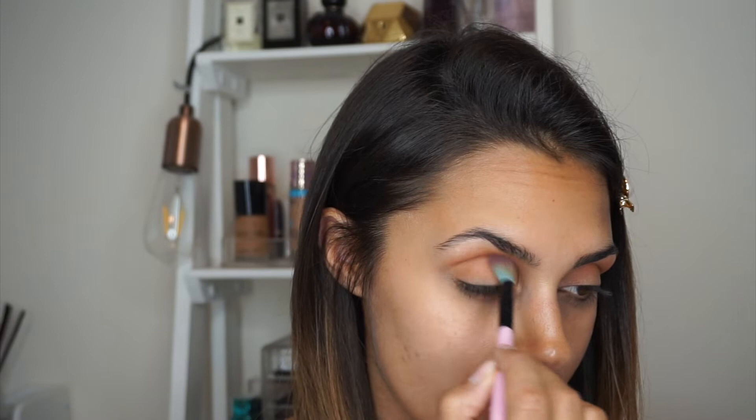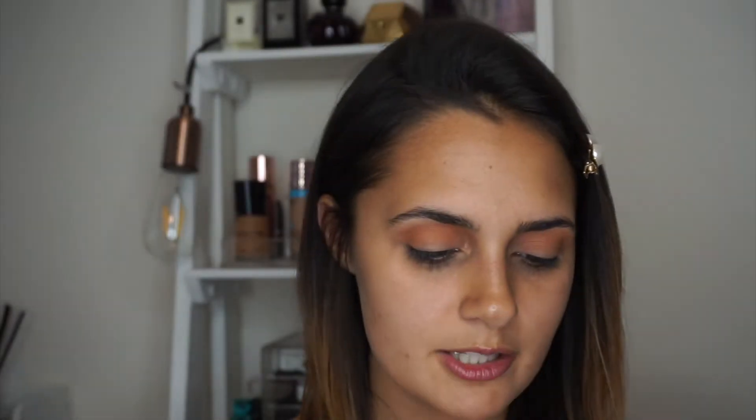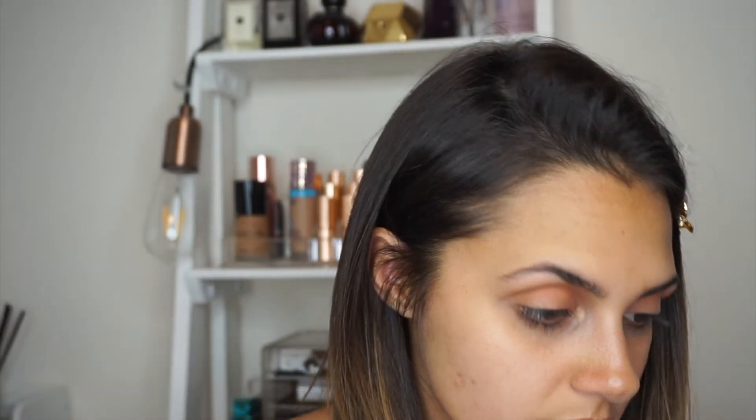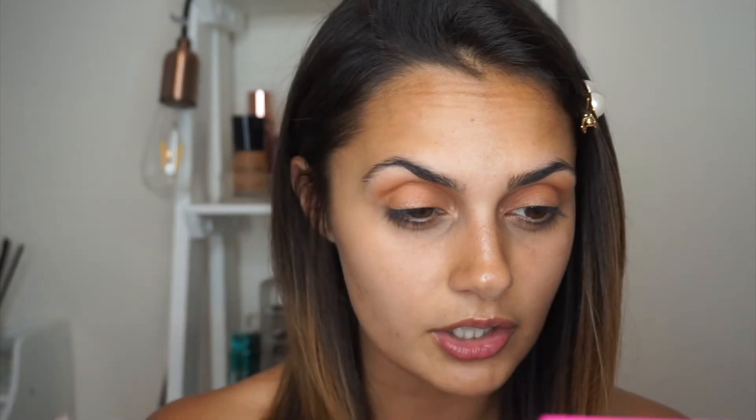I'm going to go with a bit of bronze for my first play around with this palette and then try something more exciting next time. I'm going in with Girl, which is a really nice bronzy shade. I'm just going to use my finger for this, just to give my eyes a bit more of a pop. It's actually very subtle but really nice — a really subtle shimmer that goes on really well. I'm switching to my smaller brush — the A12 from Spectrum. I've also used the B06 and A08 to apply my other shades.